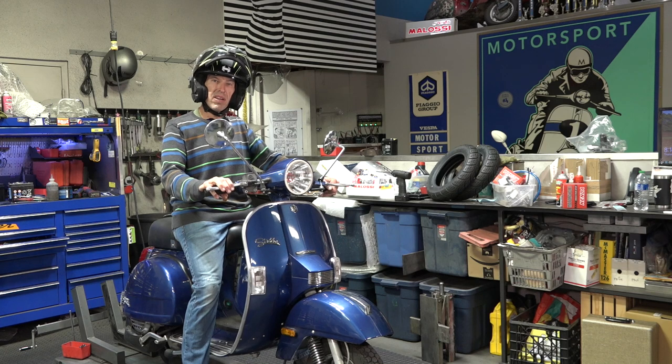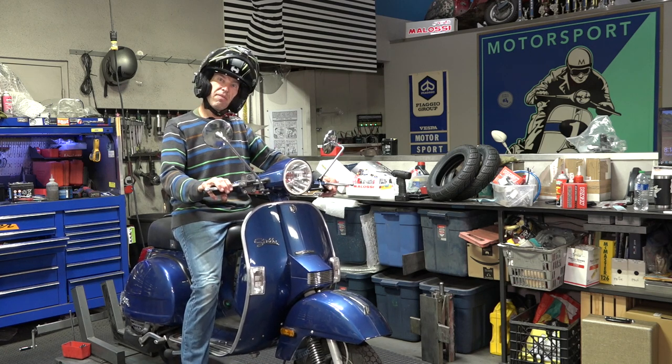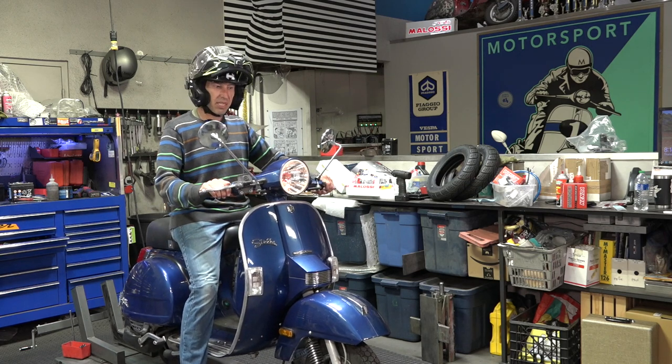Let's take it on a maiden voyage - the tires are older but aired up, so let's see what happens.